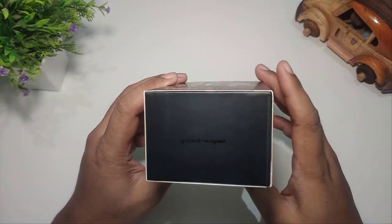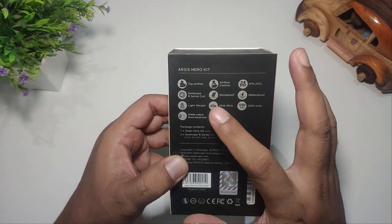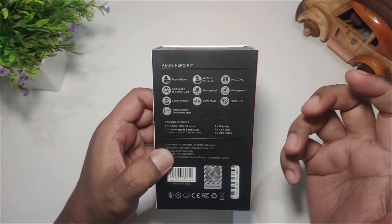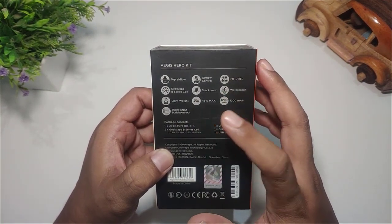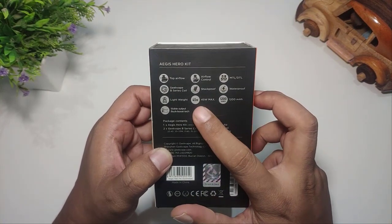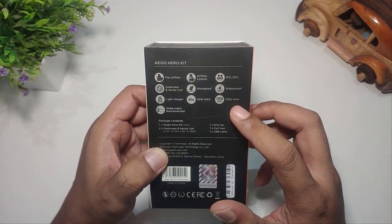Di bagian belakang kemasan kita lihat Aegis Hero Kit. Top airflow, Geek VIP B-series coil — ini Boost series coil, berarti sama dengan coil yang sebelumnya. Lightweight, beratnya lebih ringan. Stable output, kemudian airflow control. Shockproof — seperti biasa dia selalu menggadang-gadangkan kalau dia merupakan device yang shockproof maupun waterproof. Kemudian 45W maximum, bisa digunakan untuk MTL maupun DTL, dan kapasitas baterainya 1200 mAh.